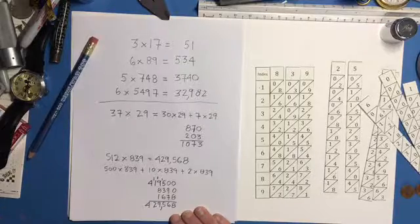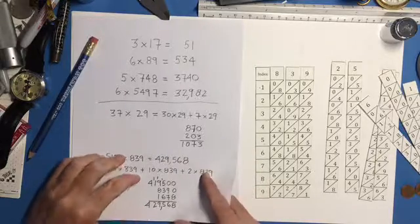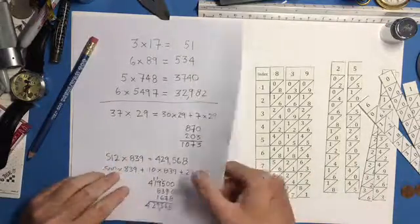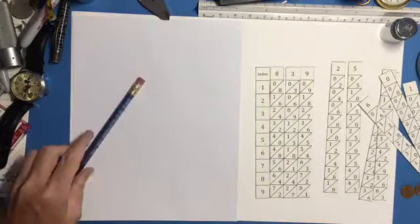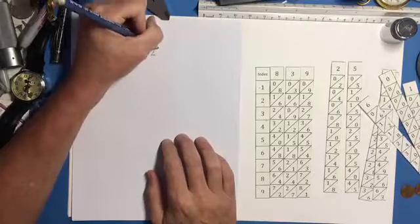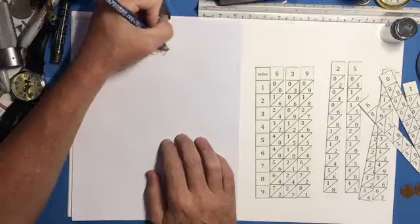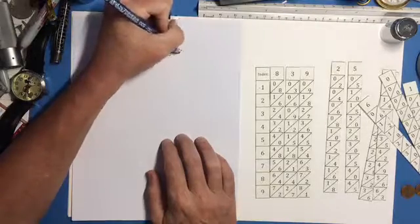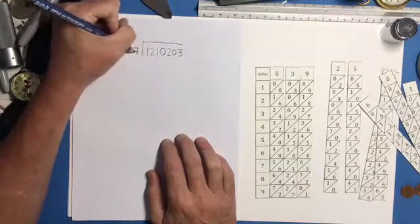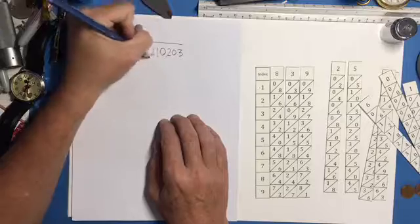Math — it's a wonderful thing. You're probably thinking: can these miraculous bones do division? Sure they can! Let's try a big one: 1,210,203 divided by 47. Let's see how our bones can help.